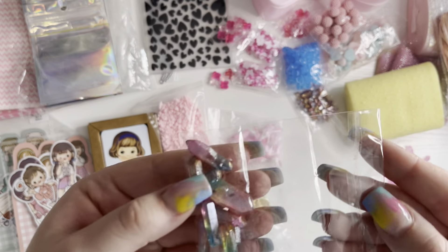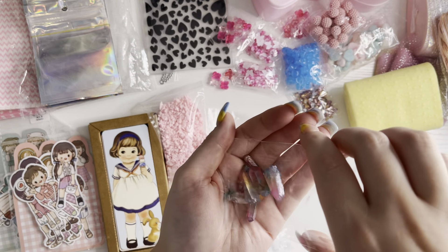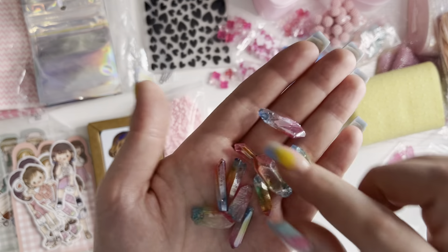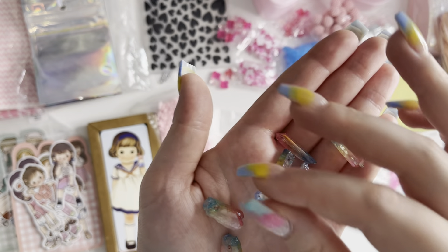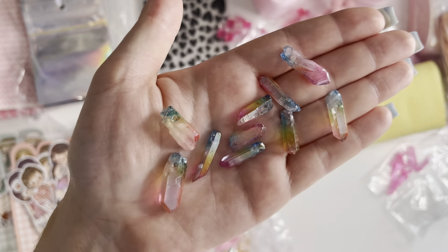And then I got the ombre rainbow ones. They had a few different packets of rainbow ones with different colors on them, but I went for these ones. They're so nice.